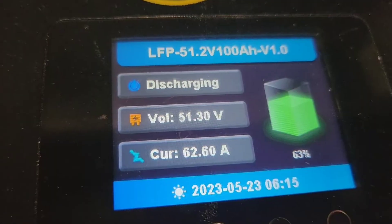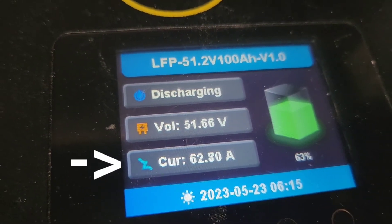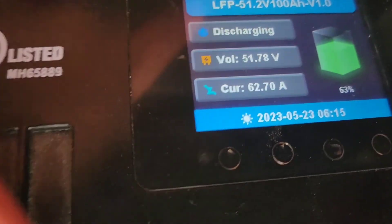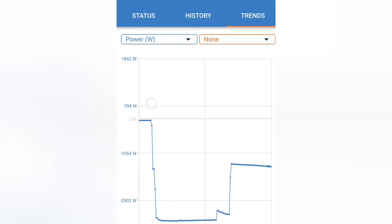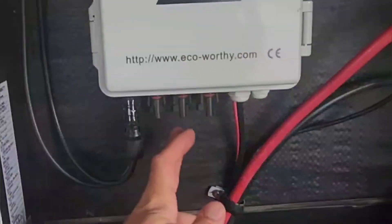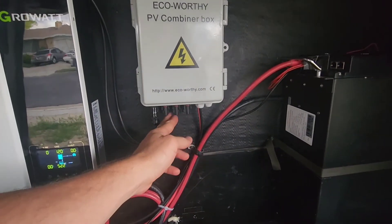From the 48-volt battery it's pulling 62 amps. If this was a 12-volt system it'd be four times that — that's why I like the 48-volt battery, it has a lot more output capacity. It's almost been an hour: 29% battery life showing on the smart shunt, though the battery itself is showing 35%, so the shunt isn't quite synced up. The water heater took about half an hour to heat up and then turned off. The air conditioner has been running straight through.